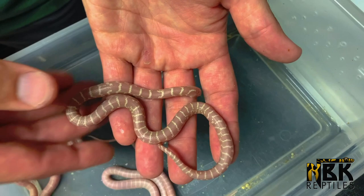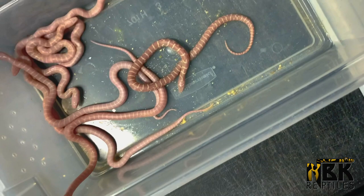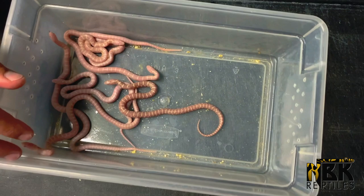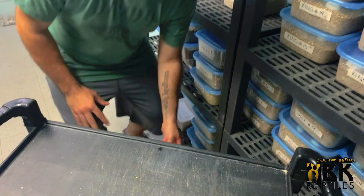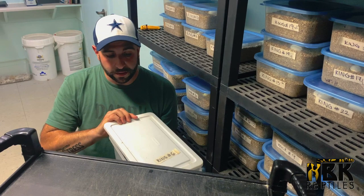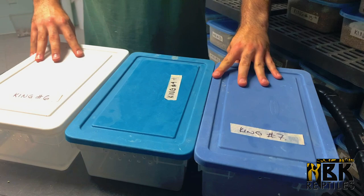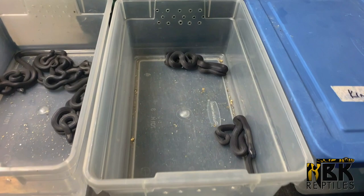I'm guessing maybe this one is another variety of albino, but I'm going to have to do some research. Just the fact that it looks different makes me like it a lot more. Once they hatch out, we set up bins with moss, put them in with a little bit of water, wait till they shed, and then the feeding cycle starts. Now I'm going to showcase three Mexican black kingsnakes at the same time.